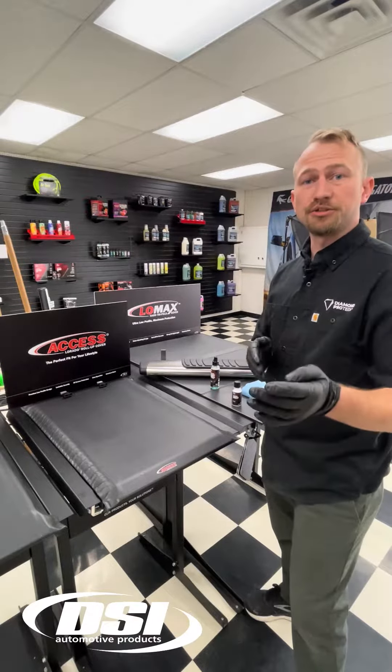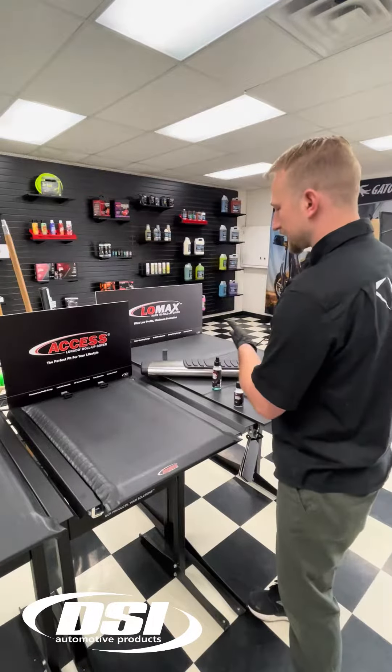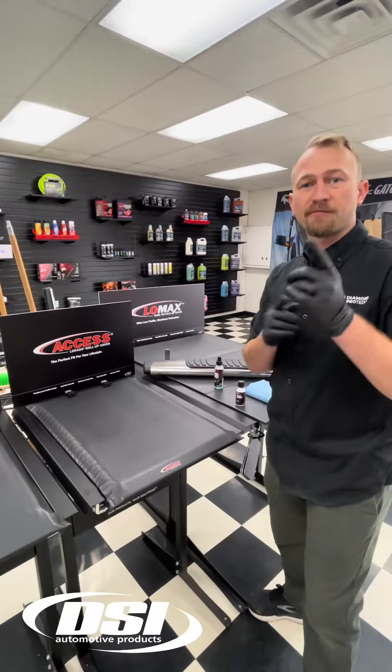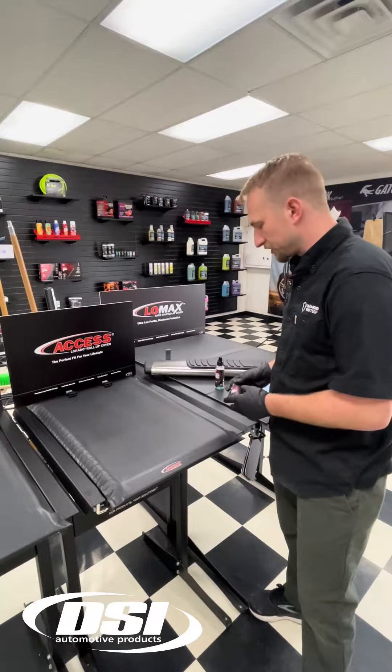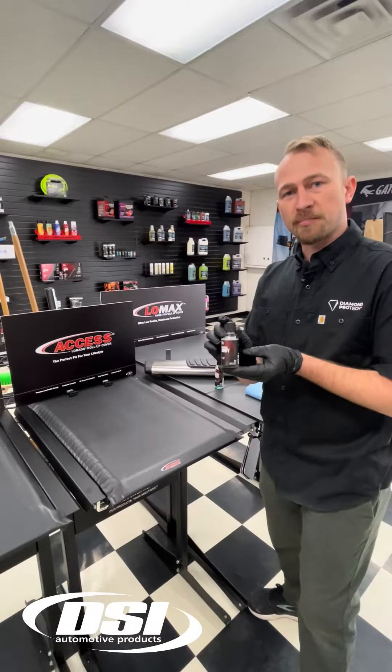This is Tyler from Diamond Pro Tech. Did you just get your customer an awesome set of sidesteps or tonneau cover from DSI Automotive? The next step is to make sure you protect your customers' investments with Diamond Body.